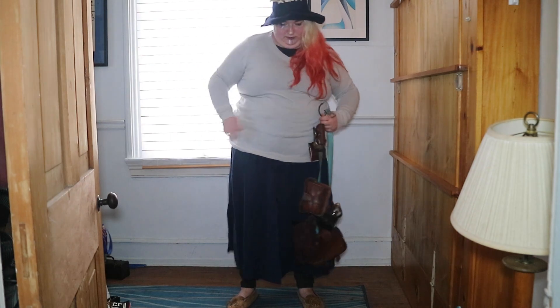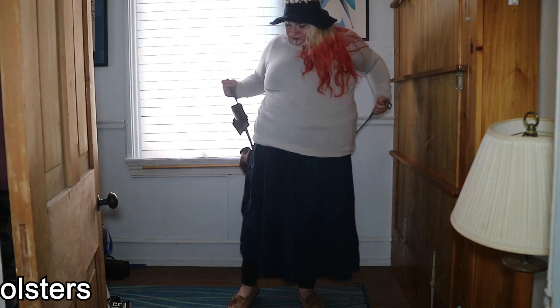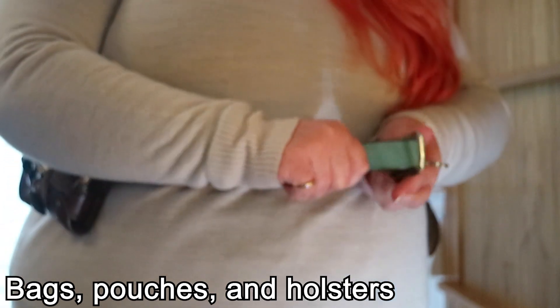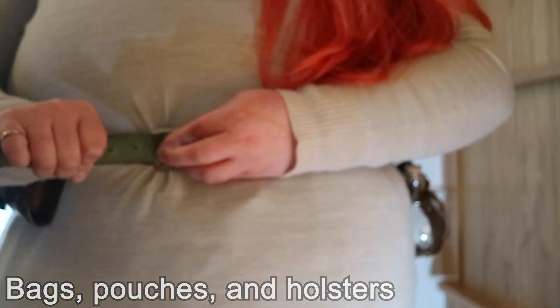We're looking good so far, but I feel like we're missing that fantasy feeling. I think it's time to add some bags and pouches, maybe even a couple of holsters for extra embellishments. What kind of maiden would I be without my drinking horn after all?